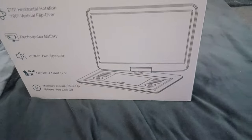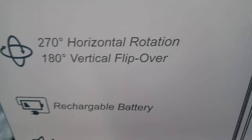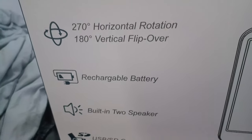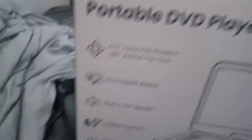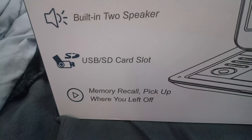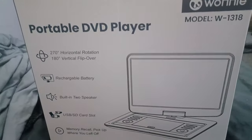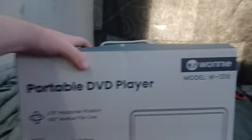Okay guys, I finally got it. Here it is, guys, and it's 10 times better than the old one. It has a 270-degree horizontal rotation and 180-degree vertical flip, so that means it's 3D, and has a rechargeable battery and built-in two speakers and a USB SD card slot.